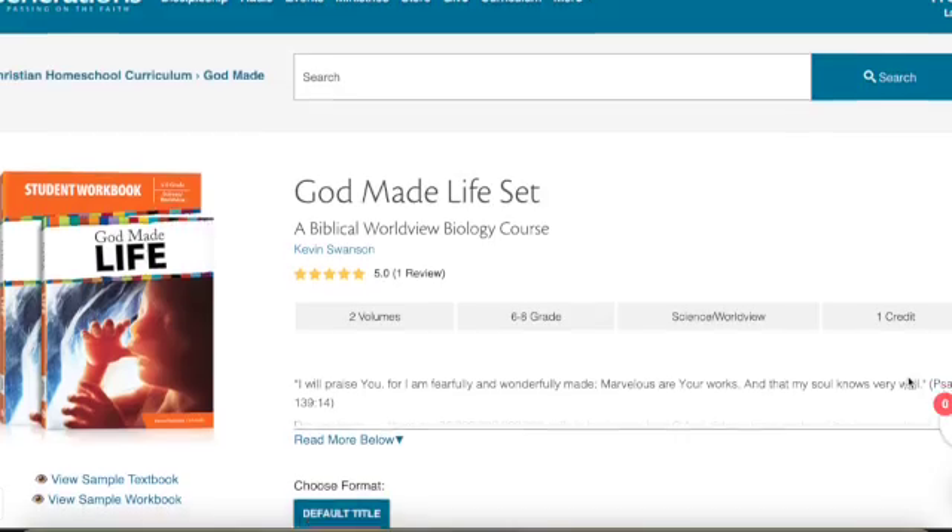Hey everyone, welcome to my channel. My name is Mandy, the Handmade Homeschooler, and today we're going to be talking about God Made Life Science from Generations. It just happens to be my favorite curriculum company — I'll have the links to everything down below. This is the first science I'll be reviewing, so I'm really excited to get into this one. Let's talk about the basics of this course first.